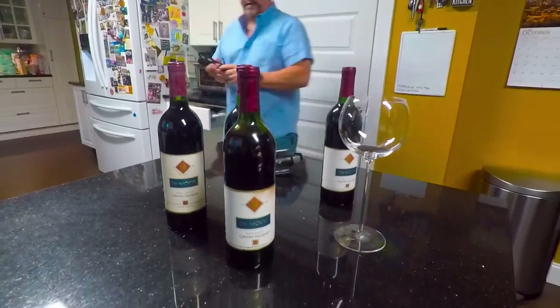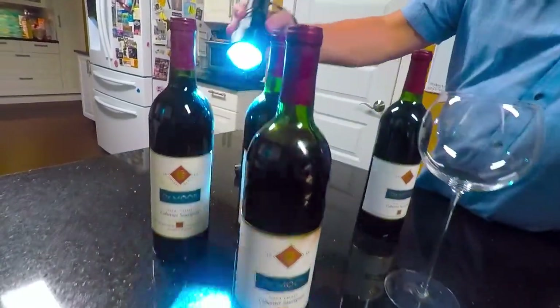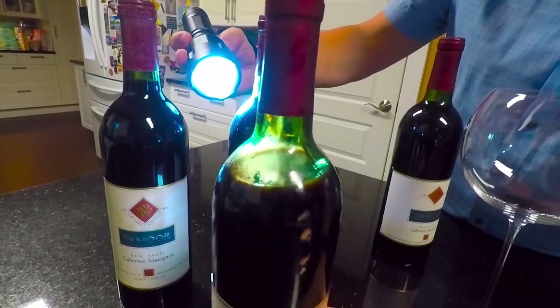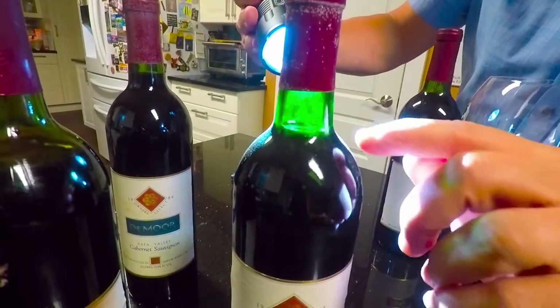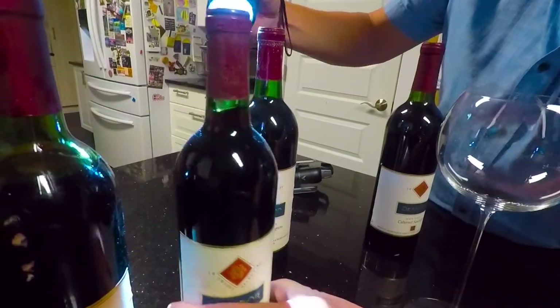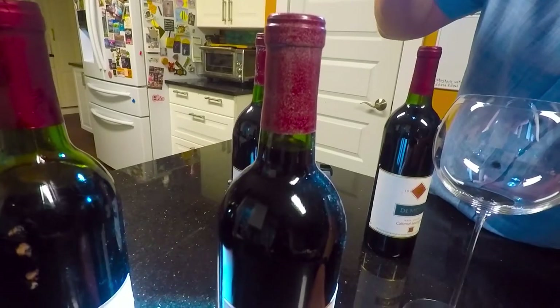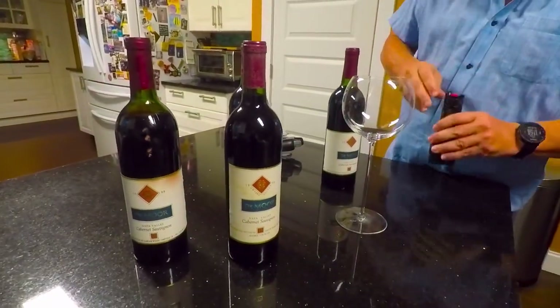When they tell you, especially about these older wines, exactly what the level is — maybe you can see if I backlight it — this wine is down in the high shoulder. A really good comparison is this wine here, which is at the bottom of the neck, and this one here, which is really more at the middle of the neck. So this bottle is compromised.